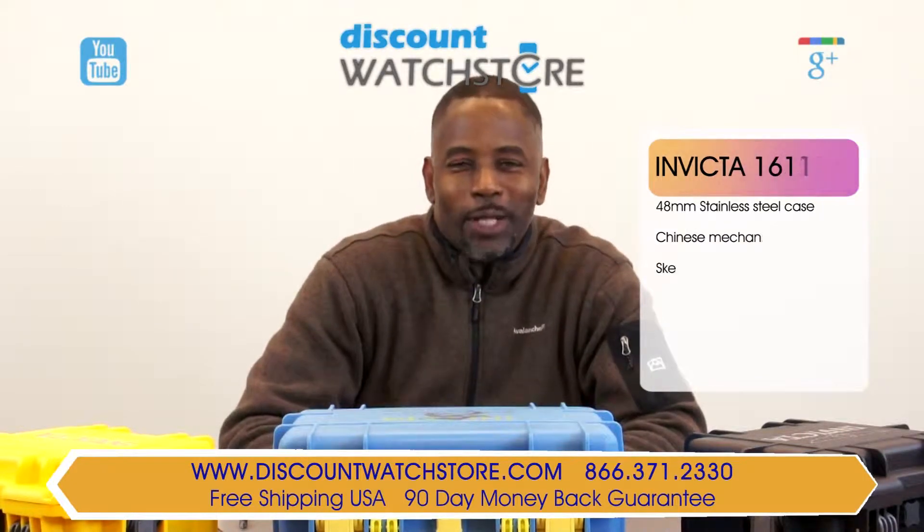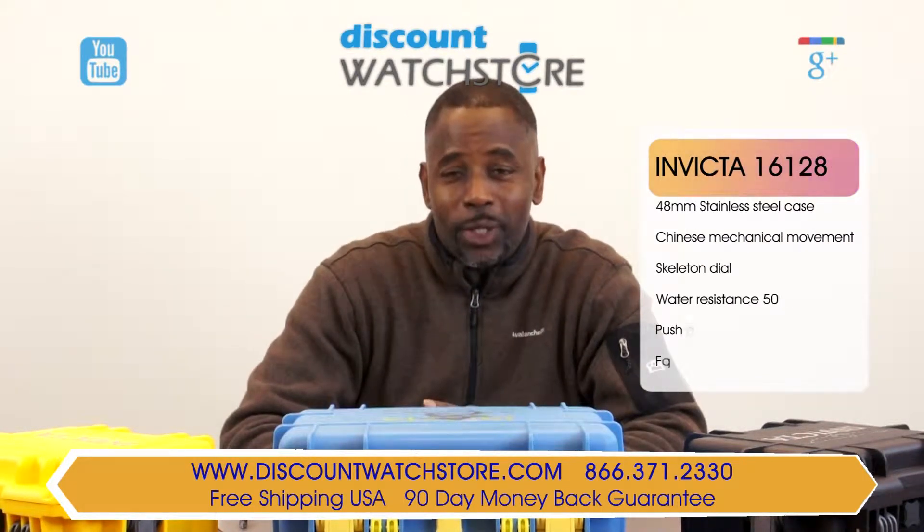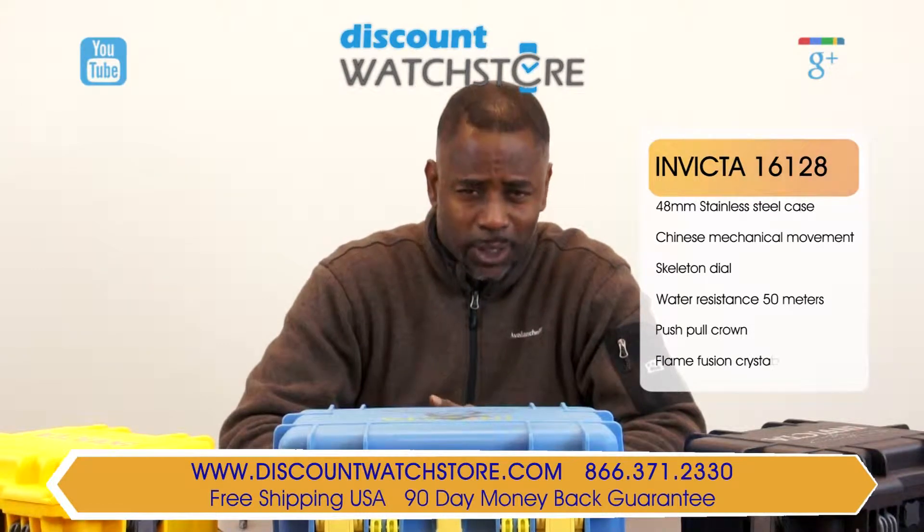What's up people? This is Michael from Discount Watch Store. Today I'm going to show you the Invicta 16128 from their specialty collection.